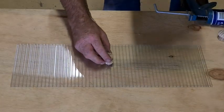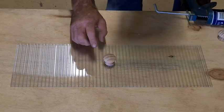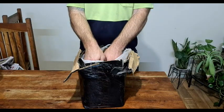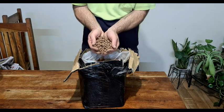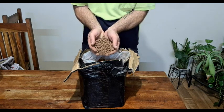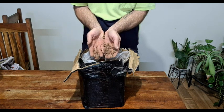For the growing media I'm going to use these Canna Aqua clay pebbles, which I bought from an aquaponics store. The benefits of these clay pebbles are that they're light, so they won't put any extra stress on our lids.